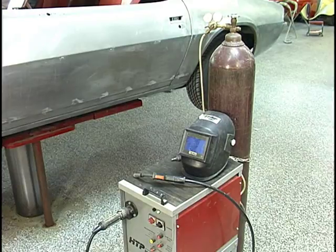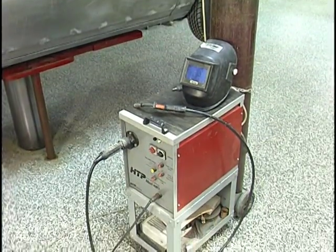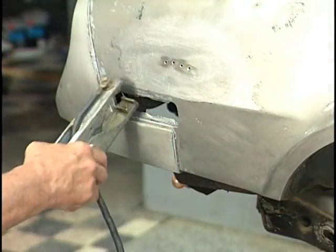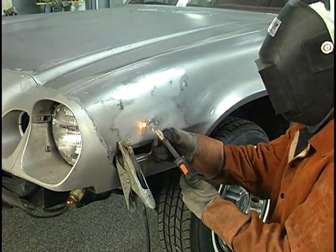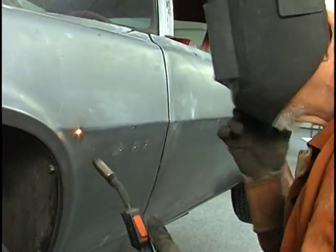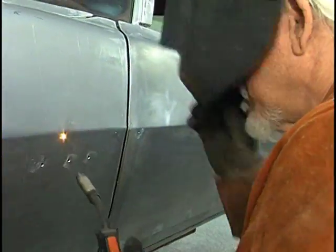Now we're going to weld up our holes using a welder that's designed specifically for sheet metal. You could also gas weld the holes using braze. Put the ground on, put on your suit, protect yourself. It welds quick, puts on minimum build, uses reduced heat — little or no warpage with a wire.